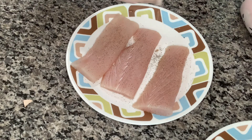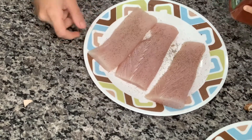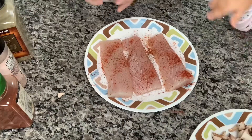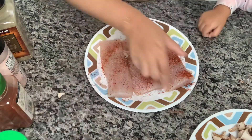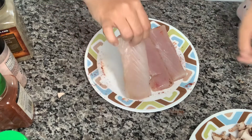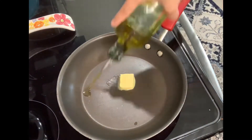Now back to the mahi-mahi. I'm seasoning it with salt and pepper, adding paprika, and also letting her help. After the paprika, I went ahead and added thyme — I like thyme, so you could add it or leave it out of this recipe. Flip the mahi-mahi and repeat the seasoning on the other side.